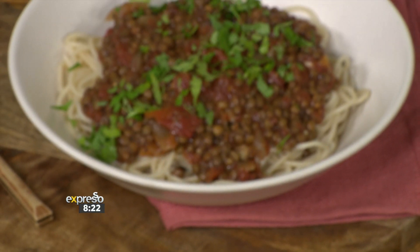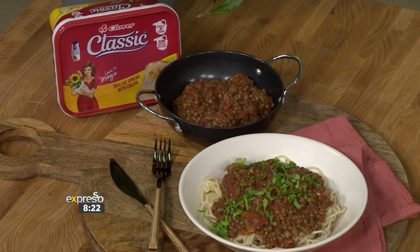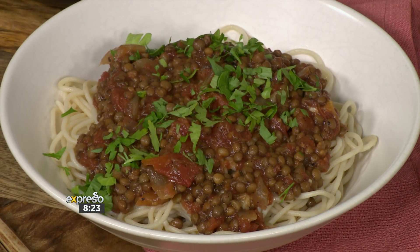Everyone loves a good bolognese, but if you are cutting down on your meat consumption, or you're doing a meat-free Monday and you're looking for some inspiration, simply swap out your meat with some lentils. The classic lentil bolognese we're about to make is packed with all of the nutritional goodness to assist you on your health goals. Coming from the festive season, we ate a lot of everything, and people right now are feeling sluggish and bloated. This dish is perfect because we're swapping out the meat for lentils, and lentils are high in dietary fiber, meaning they're going to help you get regular and feel a lot lighter.